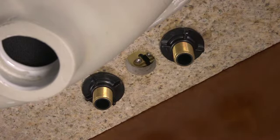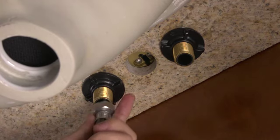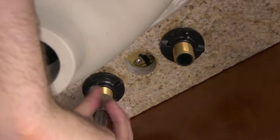Now you're ready to connect the existing water lines to the faucet. Hot always connects to the left inlet, and cold water supply lines connect to the right inlet.